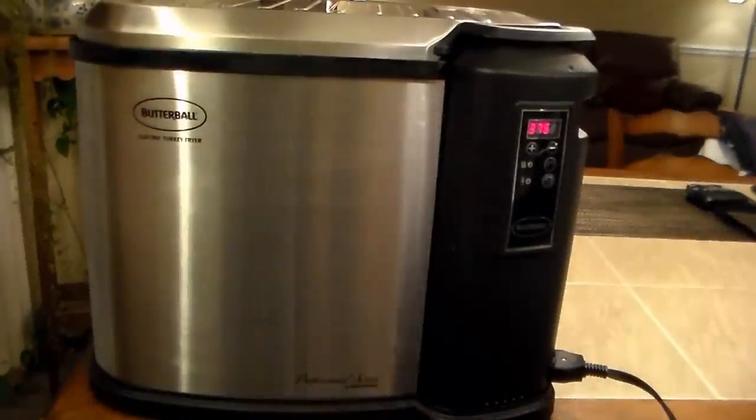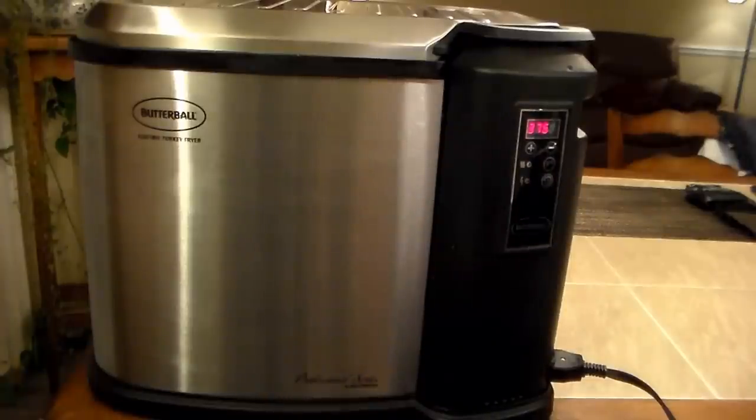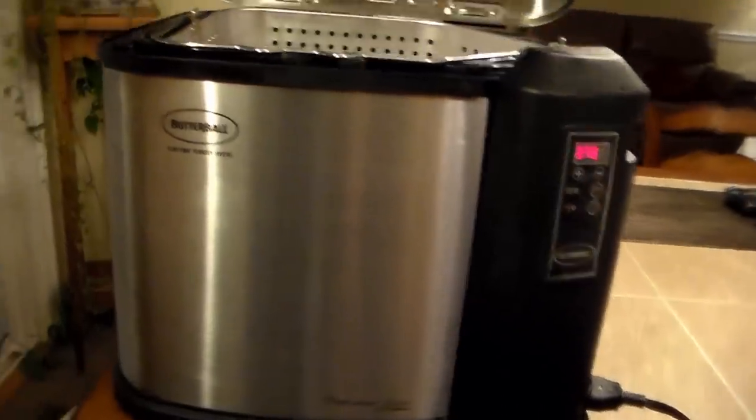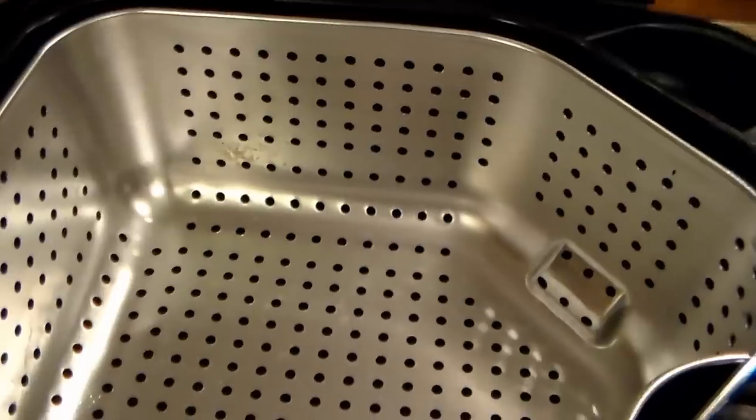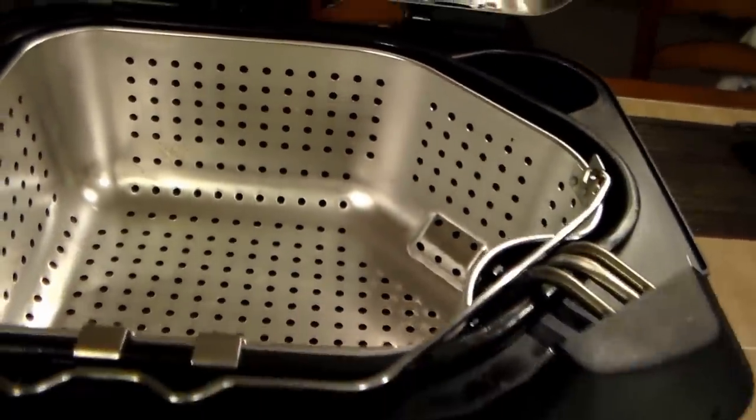All right guys, we got this Butterball. They come in several sizes. This is the extra large. It's built well — stainless steel on the outside. It'll hold three gallons of oil. We got a nice little basket here, we can see our oil in there. It's built real well. We've never tried this before. We've done them outside before, but never inside. Our buddy did tell us it takes a little while for the oil to heat up, so we've actually had this oil heating for about an hour. It's ready to go.